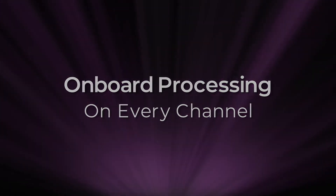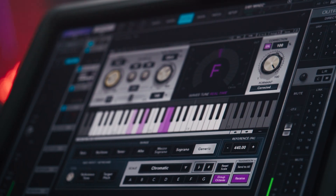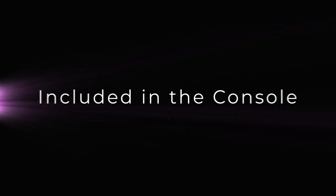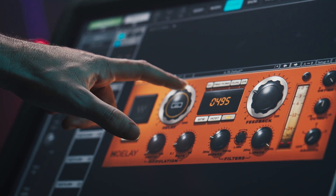The console comes with some of the most important plugins from Waves. The things that we use in our workflow to tackle problem inputs are included with the desk. They're some of the most often used plugins in live sound — you can create an incredible mix with this tool.